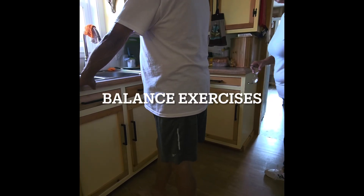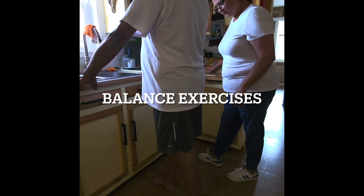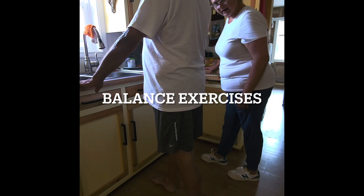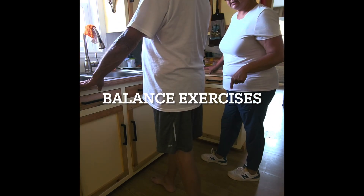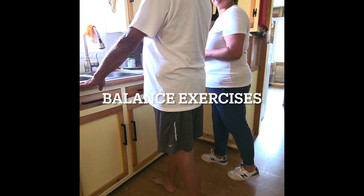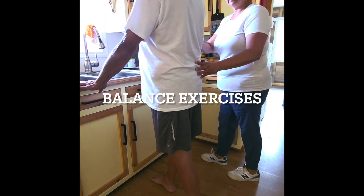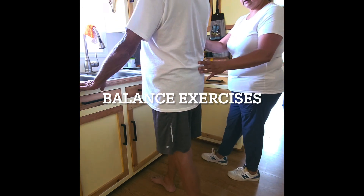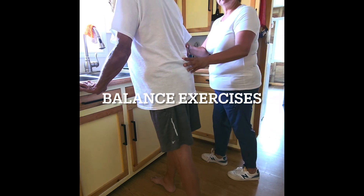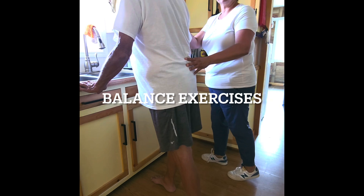A few more exercises you can do to help improve your balance. Number one, stand with one foot staggered in front of the other, almost like you're taking a step. Hold on to the counter for support. Now you're going to shift your weight forward toward that front foot and then backward toward that back foot, about ten times. Try to keep your body nice and straight, and really shift from the hip.